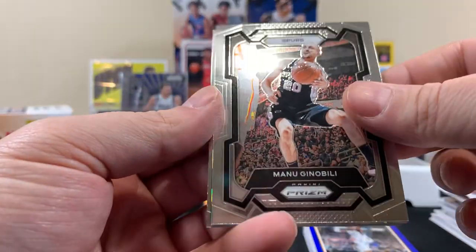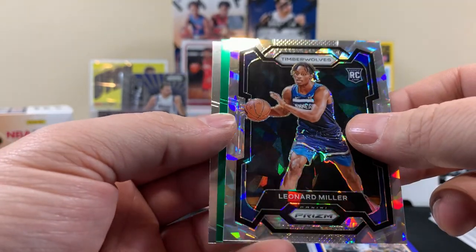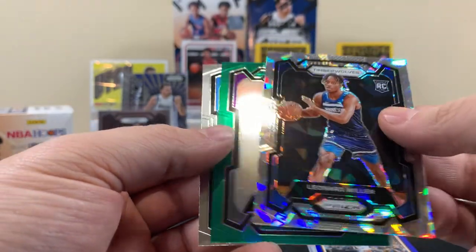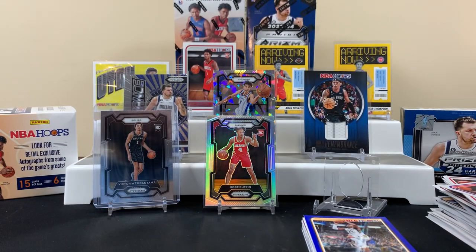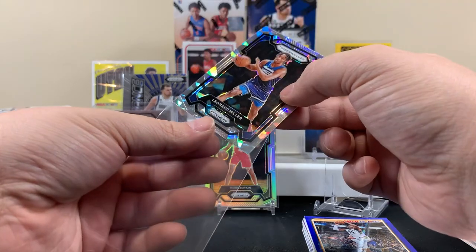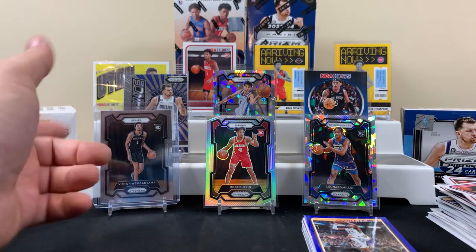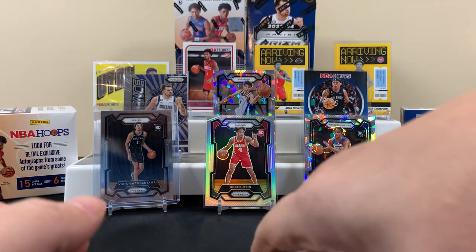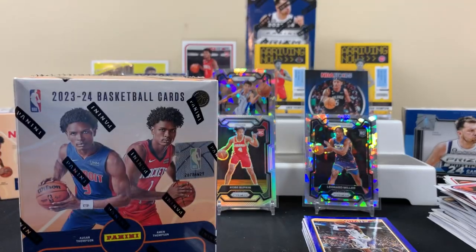Manu Ginobili — I know him. Leonard Miller rookie for the Timberwolves — ice. Another rookie for the Kings — green. I don't know who's good or not when we pull these — we flip the card down and see what team it is. But I'm just gonna get right into it — let's get into the second Hoops blaster.